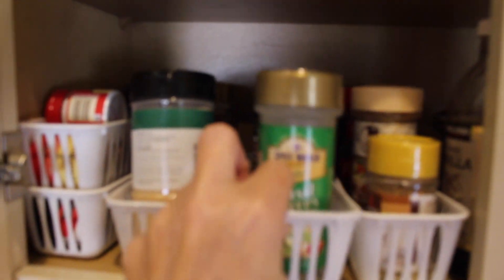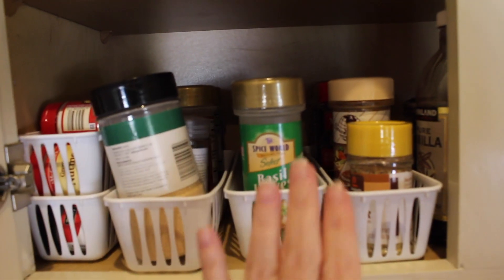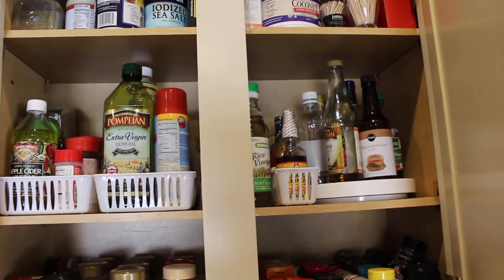These little bins from the Dollar Tree work perfectly. I can slide this whole thing out and put it on my counter to see what I have. I tried to do Italian spices, my everyday spices, other things like that, and this has worked really, really well for me. So this cabinet I'm probably gonna leave alone.